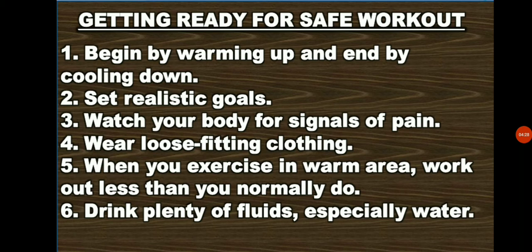Number 5: Wear loose-fitting clothing. The looseness helps your skin breathe. This allows you to stay cool and avoid overheating. Number 6: Wear light-colored clothing and reflective coverings if you exercise outside at night. The light-colored and reflective coverings will make you visible to drivers. Number 7: Wear layers of clothes or a sweater in cold weather. Number 8: When you exercise in a warm area, work out less than you normally do. Hot, humid weather can dehydrate or dry you out and you can become exhausted. Number 9: Exercise during the cooler parts of the day, like early morning or dusk.